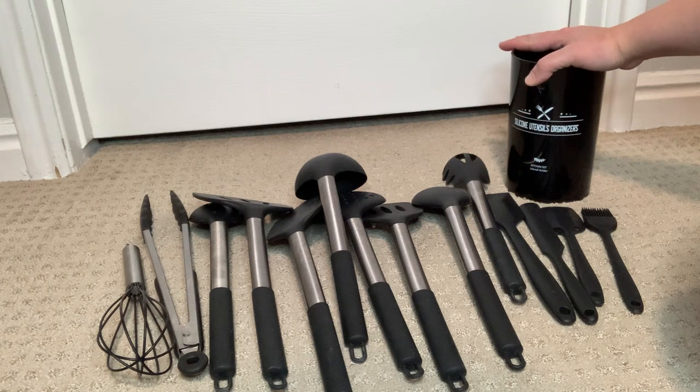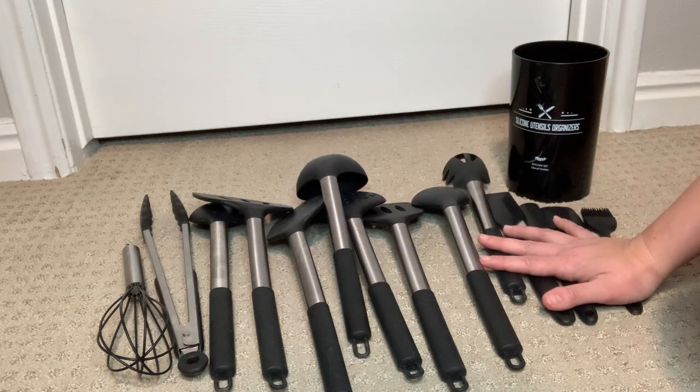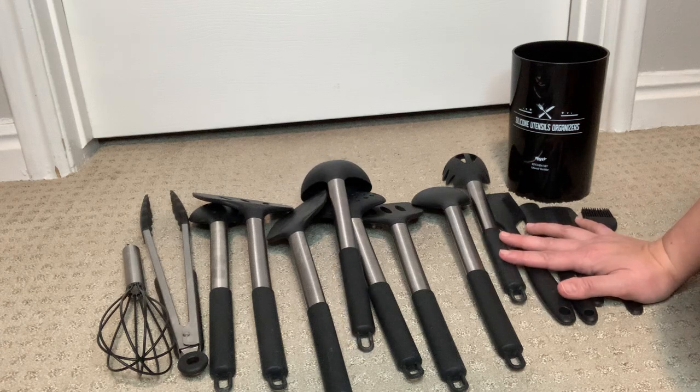Overall, it has been a great addition to my kitchen, and I've used it every single day since I bought it. So if you are looking for a good quality matching silicone utensil set that is easy to use and easy to maintain, then a utensil set like this could be very helpful for you.